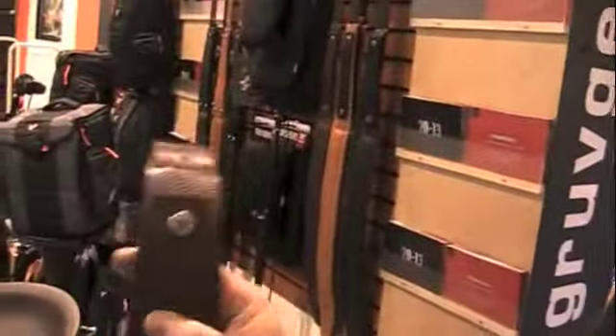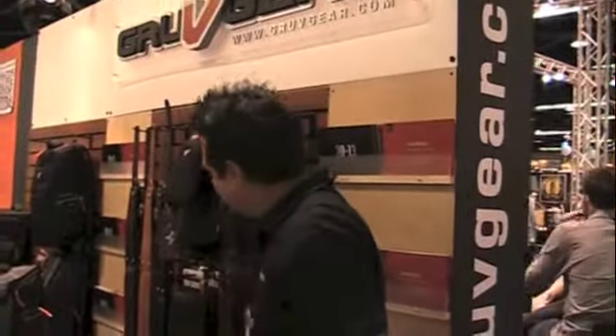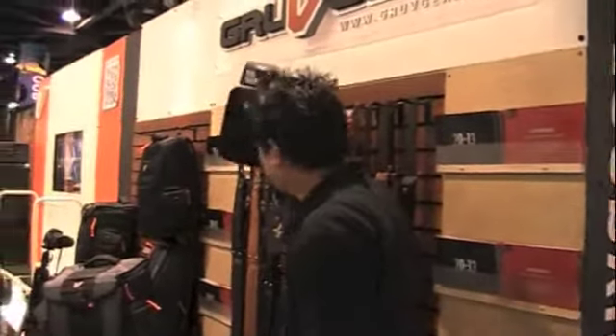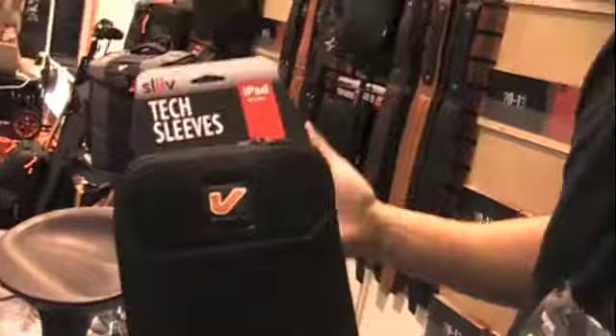This is going to be available in the spring. We've also taken a spinoff from what came in the club bag, which are the tech sleeves. The tech sleeves came in 13, 15, and 17 inch for the club bag. Now available in iPad mini, iPad 3 size, and Mac 11 Air. So we're just rolling out a whole line of Apple product sleeves.